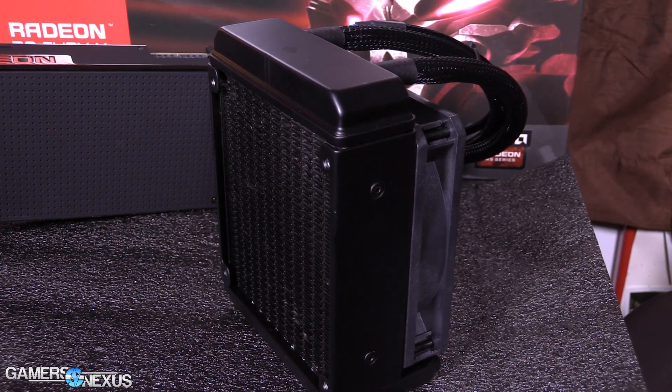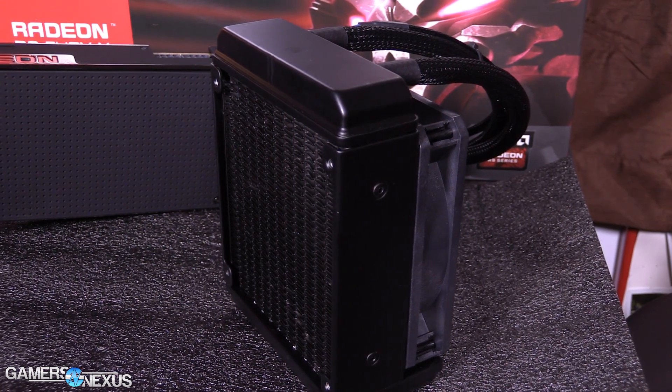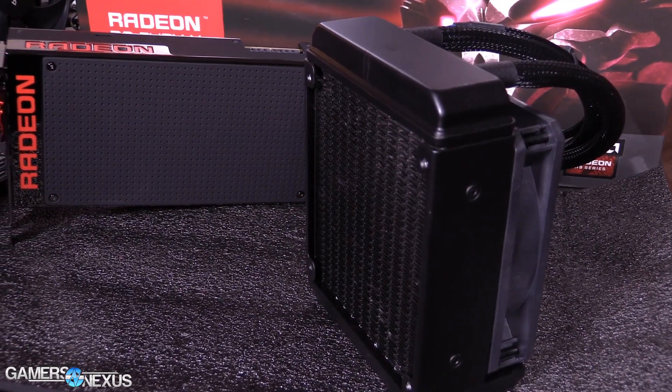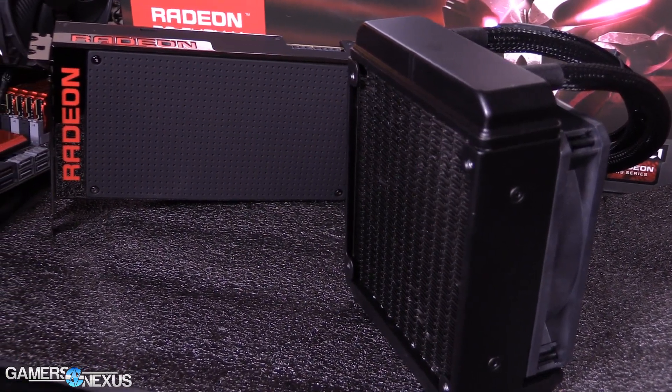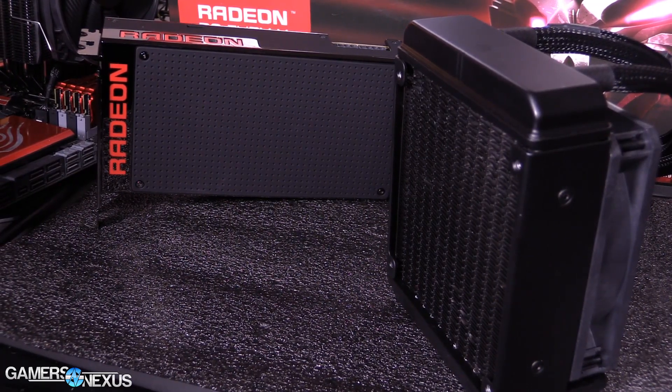Just to bring everyone up to speed, this is the R9 Fury X — AMD's new flagship. Its cooling solution is all liquid; other than the fan on the radiator, there is no air involved on the card itself. This makes it a bit different from the 980 Ti Hybrid we looked at recently, which uses a VRM and VRAM cooling solution on the video card and then uses liquid on the GPU itself. This card is different from that, which is why that one is called the Hybrid.